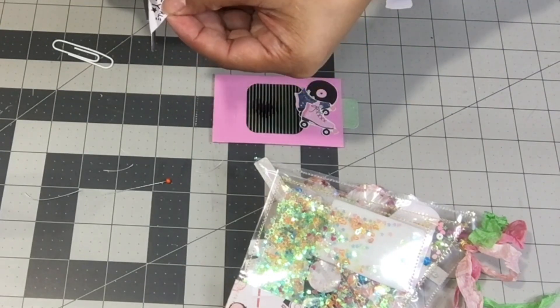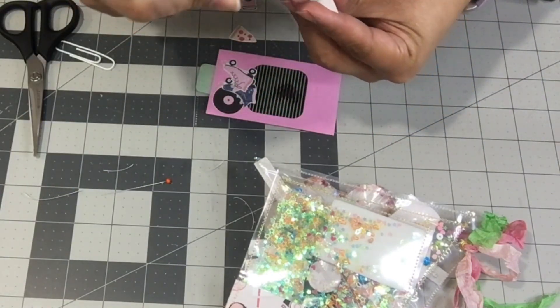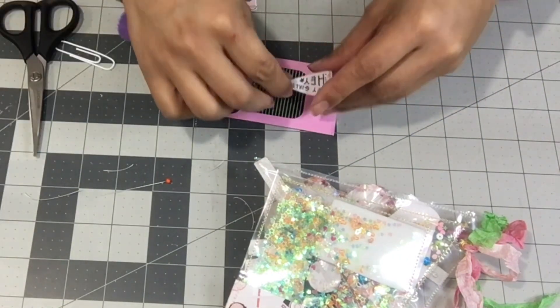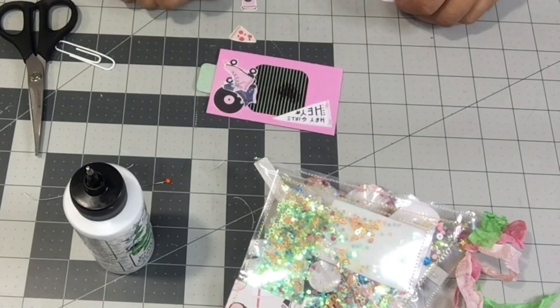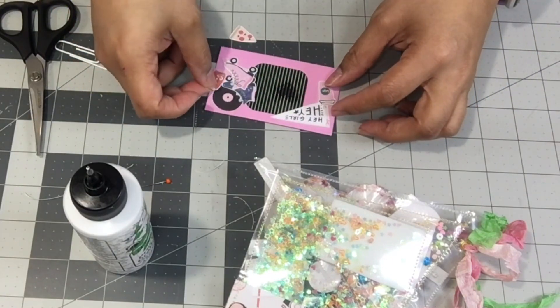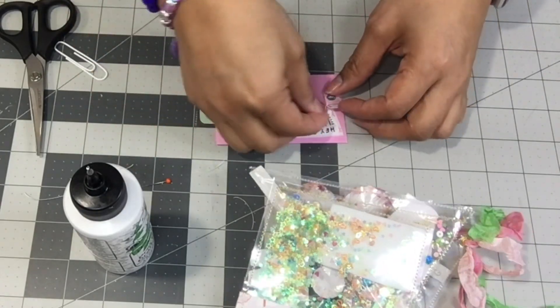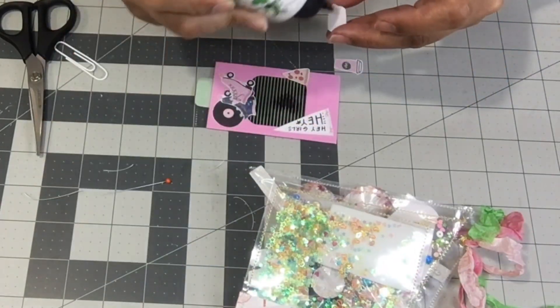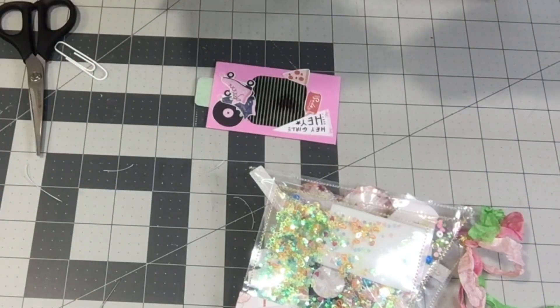I'm just going to add a few more pieces to the back side just to decorate it up a little bit. I think I'm just going to leave these pieces flat because I don't want it to be too bulky. I'm using my Barely Arts glue. This little piece had like a soda can, a coffee, and a piece of pizza on it. So I'm going to put all of them on there — it's just fun. So I'm going to add the soda and this little teeny tiny coffee cup, so cute.